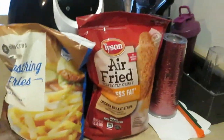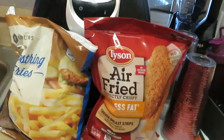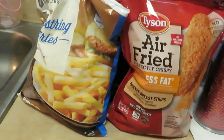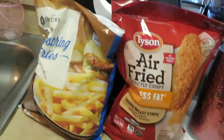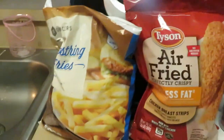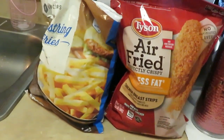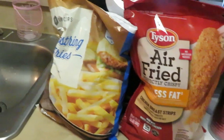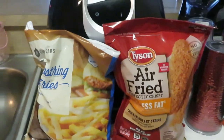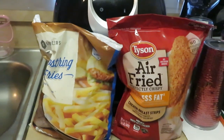Hey y'all, figured I'd just chime in. Usually on my cooking videos I don't show myself because most of the time I'm looking a hot mess in pajamas or something. But since I'm just getting in from work, I look decent enough to put myself on camera. Don't get it twisted — there'll be some days I put myself on camera and I'm not looking too cute, but whatever. Let's go ahead and get into these air fried chicken strips and fries.